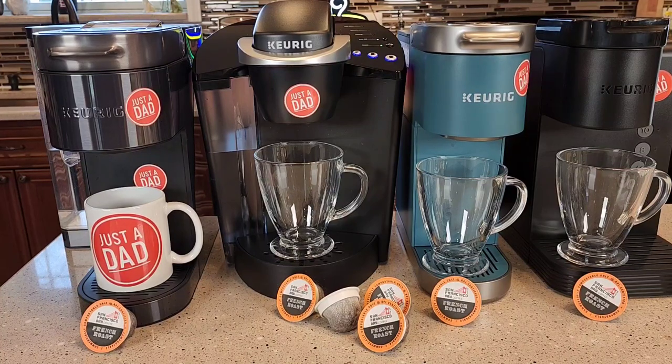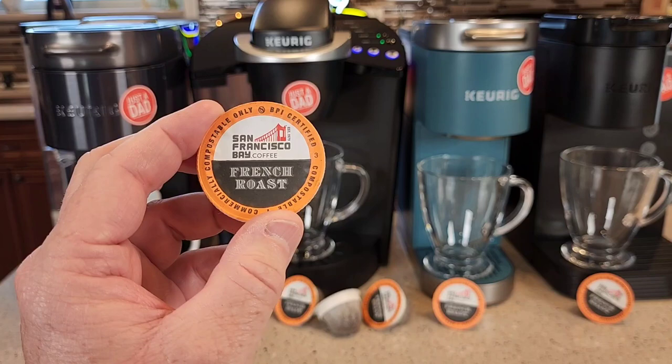Hello everyone, this is Just A Dad. Today I'm going to do a coffee taste test and review on the San Francisco Bay Coffee French Roast. I'll be brewing one in the Keurig K Supreme Plus Smart, the K Classic, the K Mini Plus, and the K Express Essentials Keurig Coffee Makers.